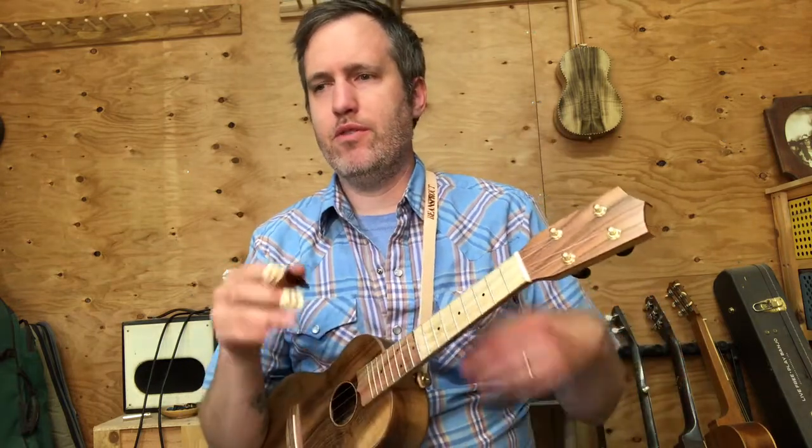Bill Cheatham is a fiddle tune with an AABB form. It's just played over and over again, and all the hammer-ons and pull-offs and stuff is what makes this song sound cool, so I hope you'll stick with it. So here we go, Bill Cheatham.